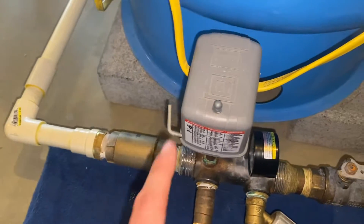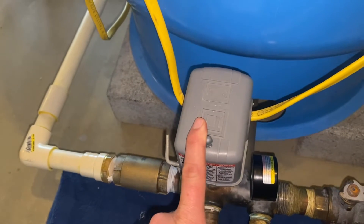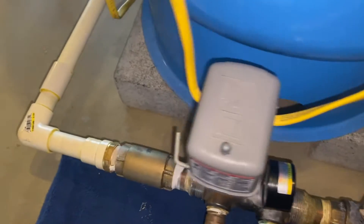Today we're going to talk about a pressure switch. This little gray box right here you'll see on most well systems. This is what we refer to as a pressure switch — this is what's going to turn the well pump on and turn it off.